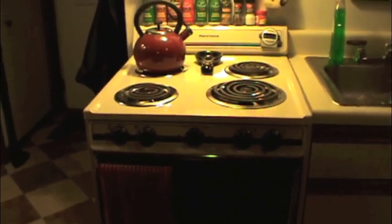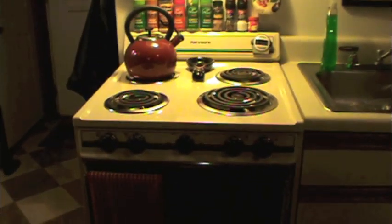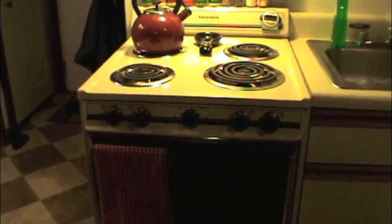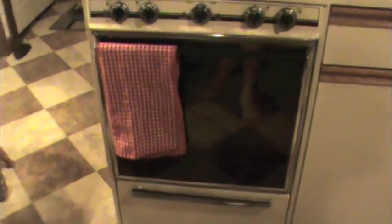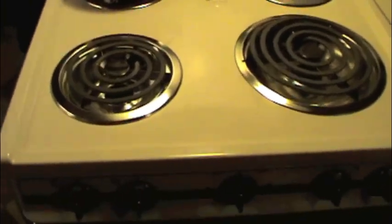For those of you who do not live in a developed nation, this is a stove — specifically an electric range. This is a 1986 Kenmore that I believe was manufactured by General Electric. This is actually the original stove to my house, and it's almost like new.